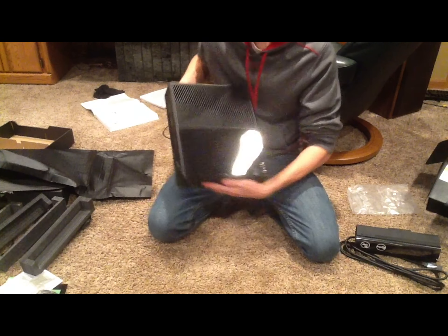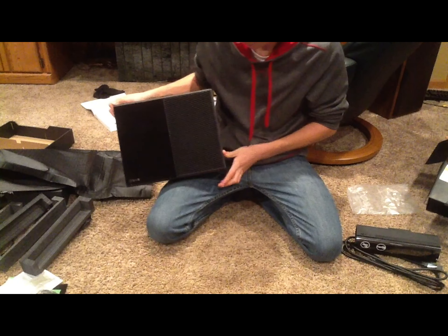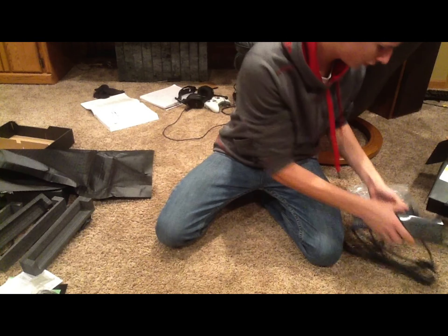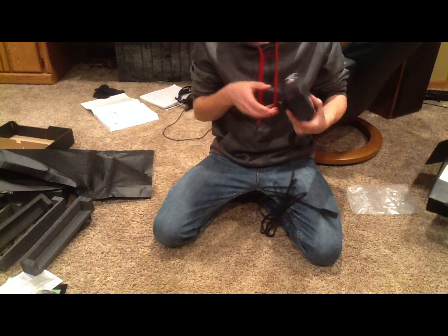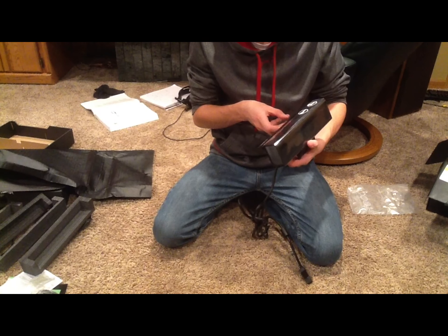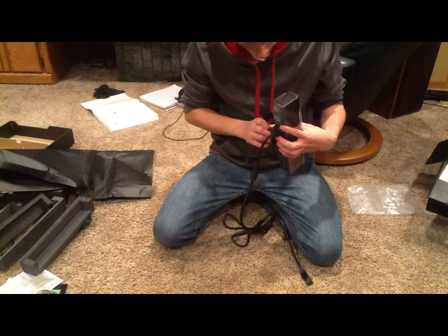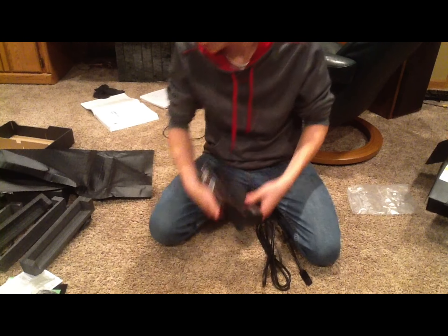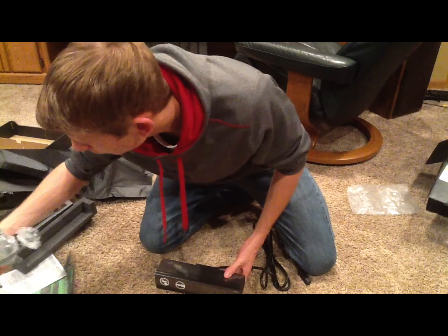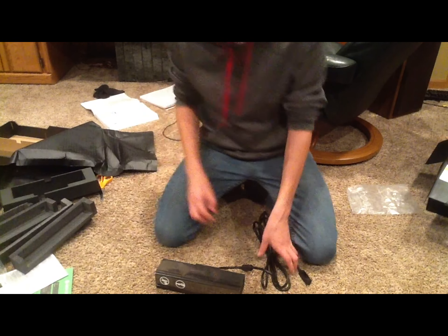So that is the new Xbox One console and I am so excited to bring this to you guys. Before I do that, let's just look at this real quick — this is the new Kinect. I think I'm going to plug this one in. I think that is everything. Next I'm going to show you guys some of the setup, so thanks for watching guys.